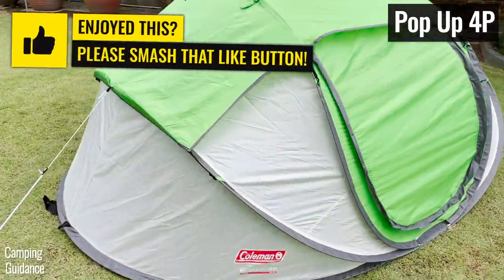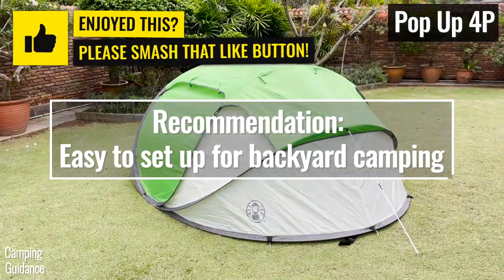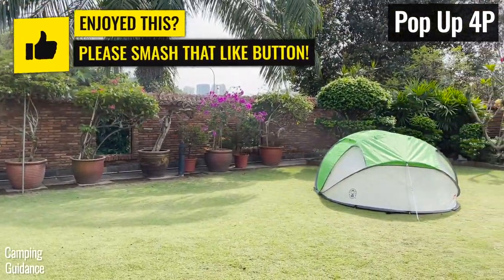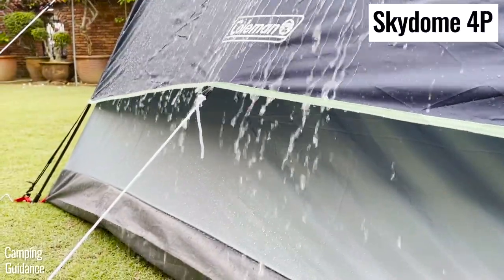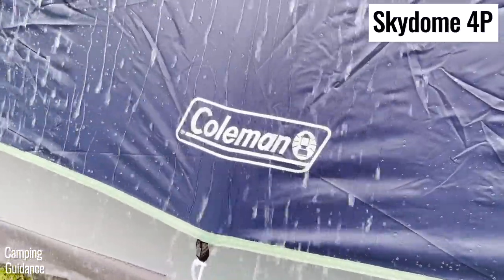If you're looking for a quick setup for fair-weather backyard camping, the pop-up tent will do just fine. But otherwise, you're probably better off with the Skydome tent, which has more pros than cons and is a pretty decent Coleman tent.